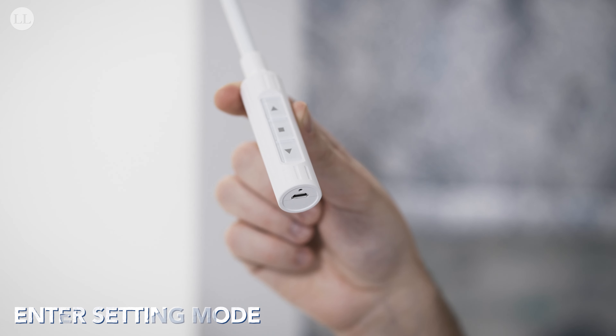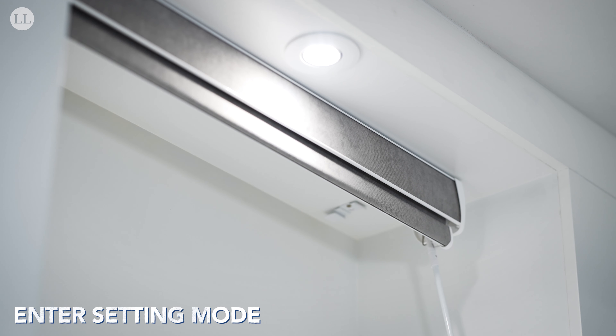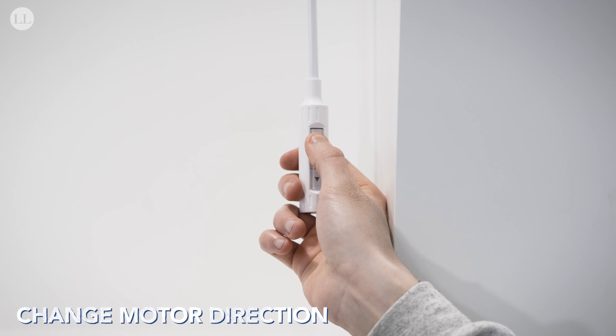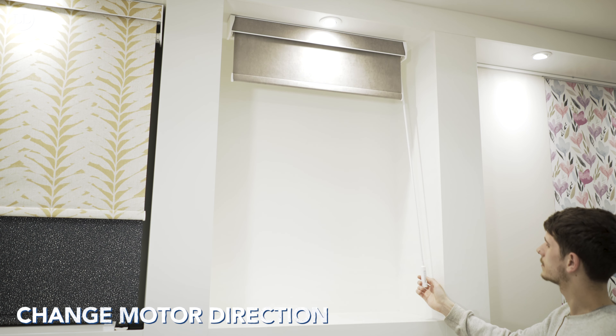Now let's get on to setting the blind. First of all, to enter setting mode, take a pin and press the set button on the bottom of the power wand. The blind will jog once, indicating that we're in setting mode. Now we need to check our motor direction — as you can see, I pressed up and the blind is going down.